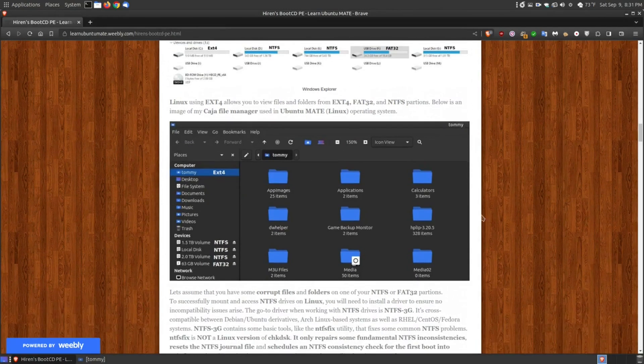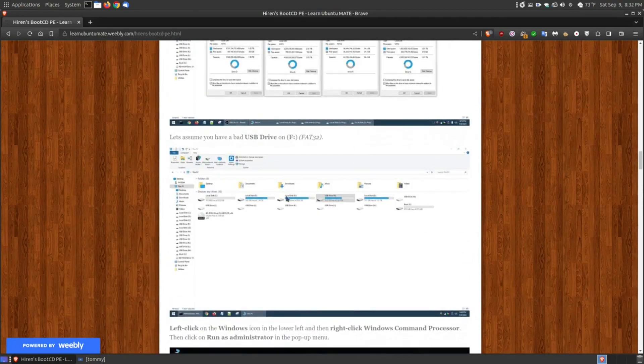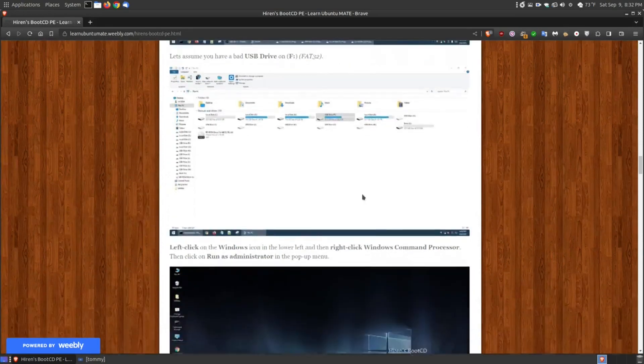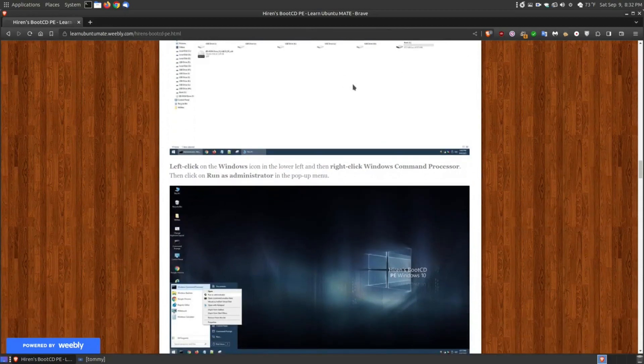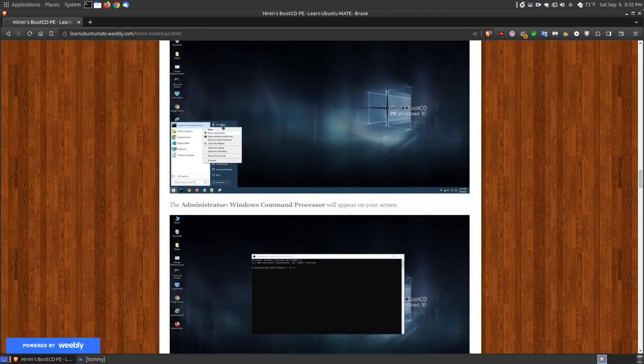From time to time these drives may become corrupt so your Linux or Windows system can't access them. In this case, it's good to have this DVD or USB on hand so you can boot up and run Check Disk to fix either a corrupted NTFS or FAT32 partition. This is a 1.5 TB hard drive, a 4 TB hard drive, a 2 TB hard drive, and a 60 GB thumb drive. If any of these crashes, I could put the CD in, use Check Disk, and hopefully restore some files so I don't lose everything. On this particular example I'll be using the USB flash drive for speed.